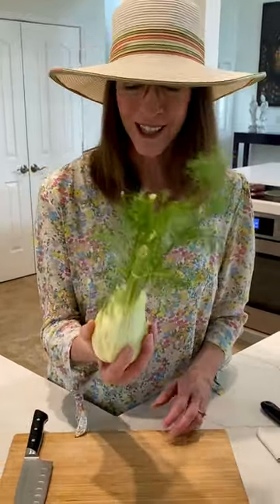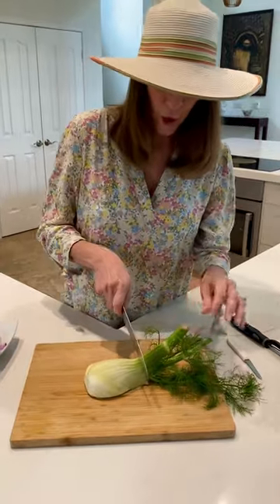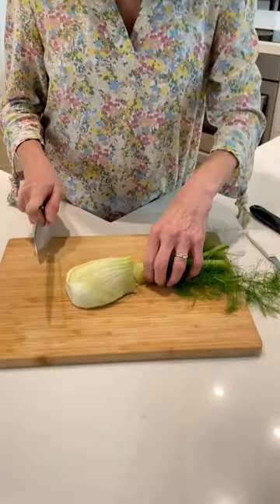This is fennel. Don't let it scare you — it's actually delicious. First thing we're going to do is crop off the stalks. Don't throw these away; they're delicious.